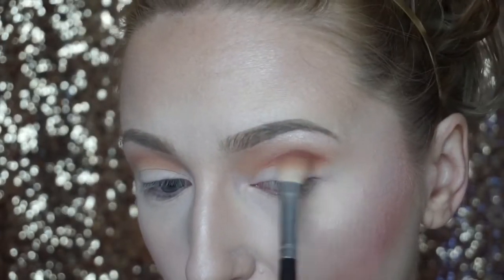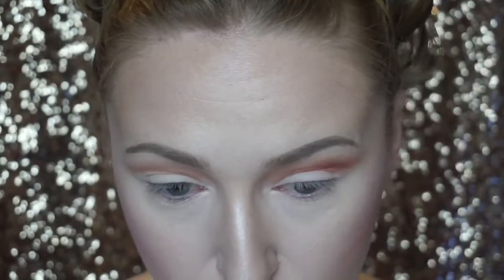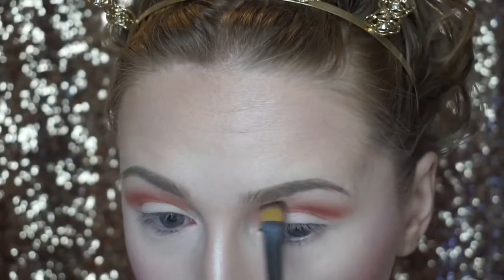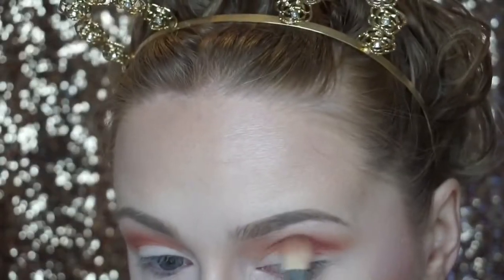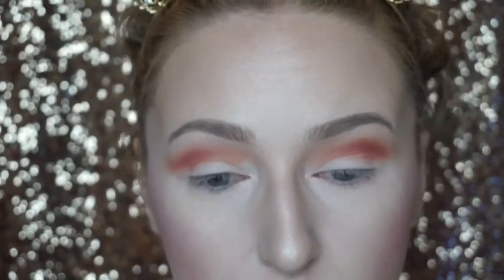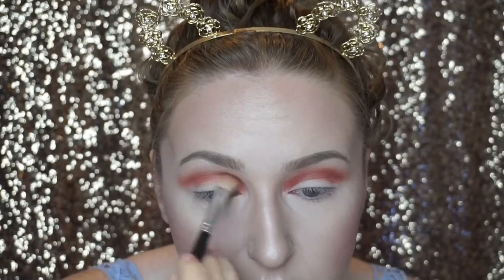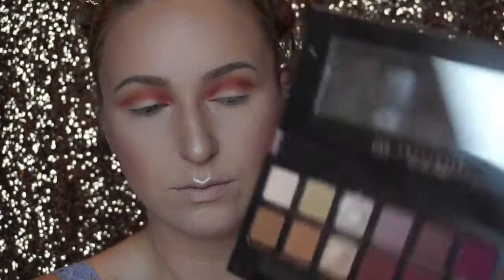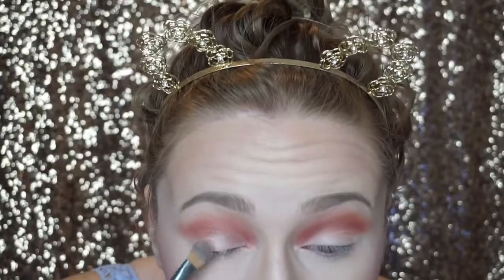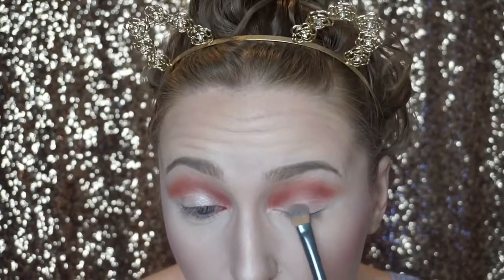Now going in with the shade Realgar, applying it to the outer third of my eye to deepen the crease and add dimension. My original thought was to create a halo eye but I decided against it — so just apply it to the lower crease all the way in, under the Burnt Orange. Take a clean fluffy brush to blend them together. It looks a little crazy at first but trust me it'll come together. Now going in with the shade Vermeer — I'm wetting my brush with setting spray and applying it to my lid for shimmer.